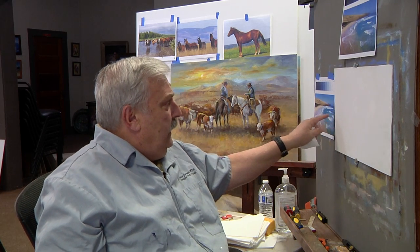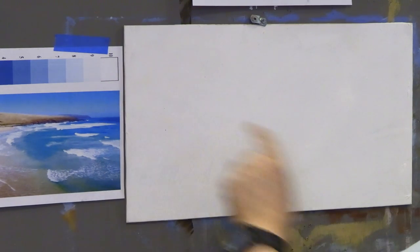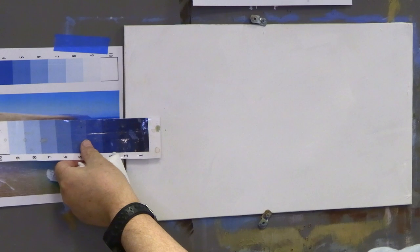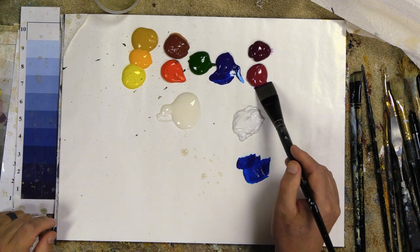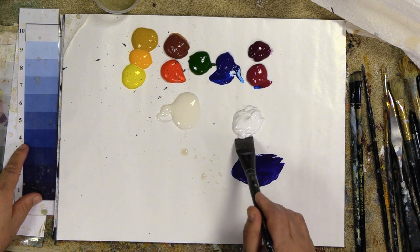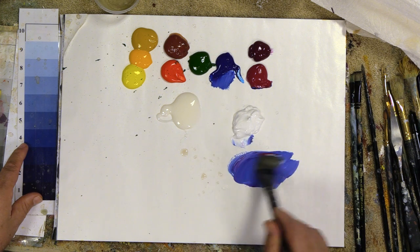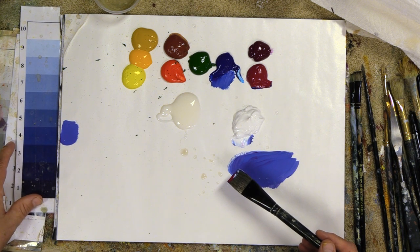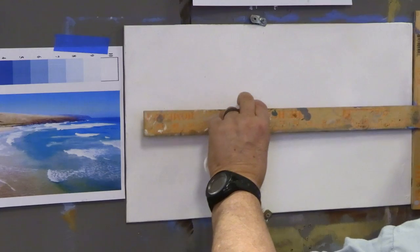I'm going to keep this horizon line pretty high, so the sky will be reduced. I want a bit of blue-violet, and using the value scale I can see that's right between a three and a four in value. Acrylics dry just a touch darker, so I want to get it up to a good value four — a blue-violet at about value four will dry down to a three.